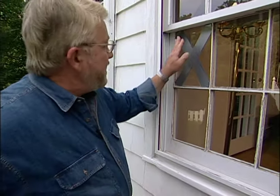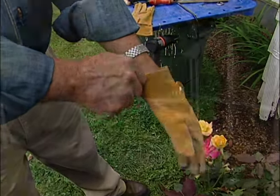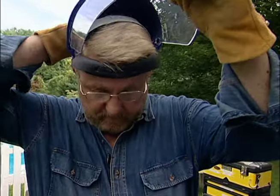I got all of this old glazing cleaned off, but I got into a little bit of a rush and cracked the pane. So I put some duct tape on to keep it from shattering, and I'm going to take this out now and replace it. When removing broken glass panes, I protect my hands with leather or Kevlar gloves, and my face with a plastic shield.